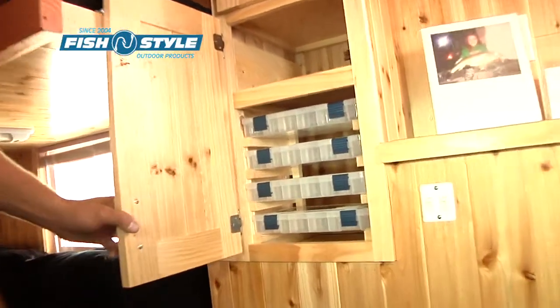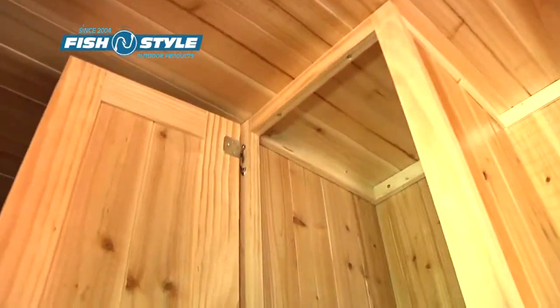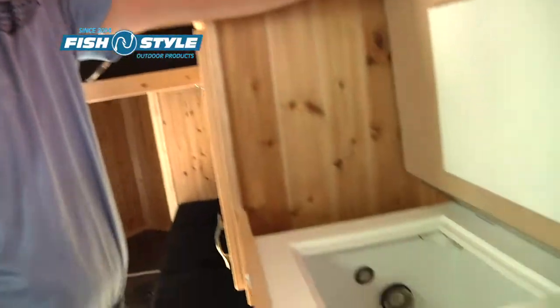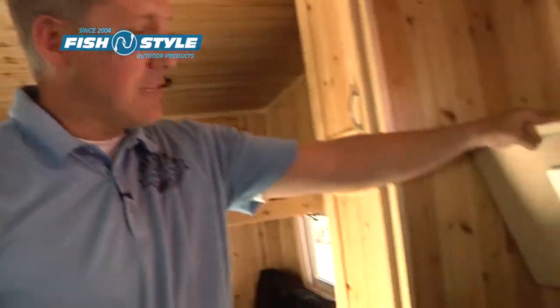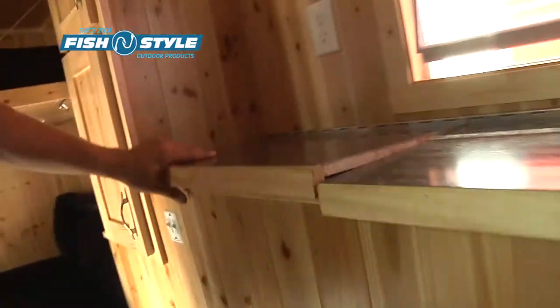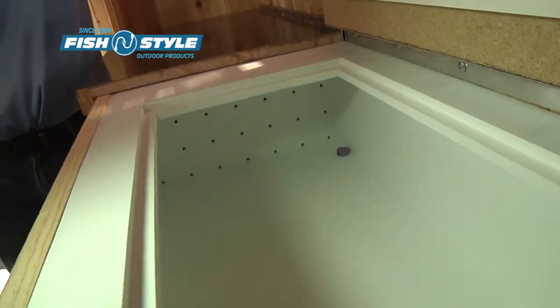This model has a tackle tray — another Fish and Style original. There's an additional cabinet on top. One of the things I'm most proud of as a Fish and Style original is the bait well. I got sick of my kids tipping over the minnow bucket all the time, so I thought there's got to be a way we can incorporate some of this stuff into the house. It works very nice. This one also has an attached live well, or it could also be used as a built-in cooler.